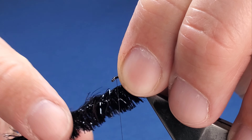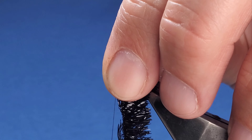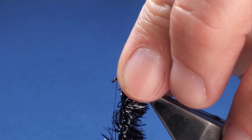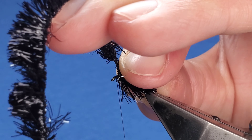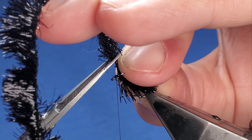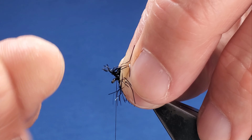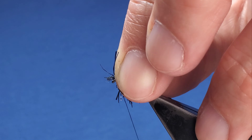First turn — stroke that back, make sure you're not trapping any fibers. Two turns, three, four, five — come up two or three mil behind the eye. Try and show you this without getting in the way of the camera. Cut some of the end, put your fritz to one side, take away the fritz fibers, pinch and loop that on.